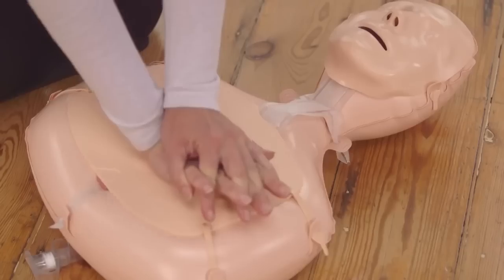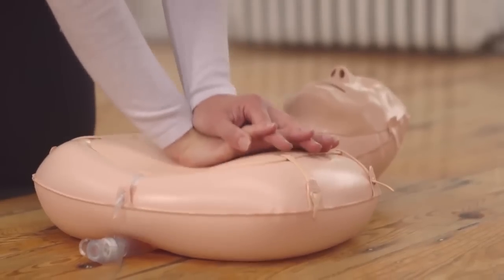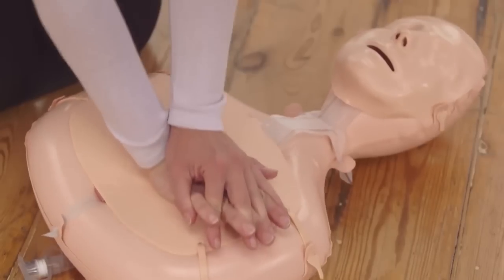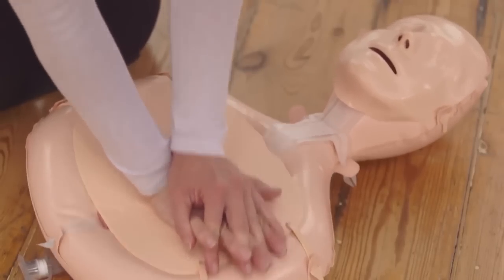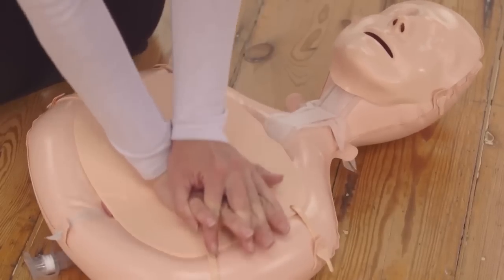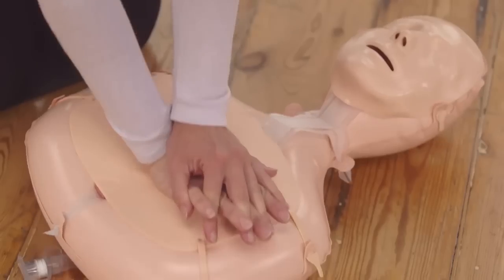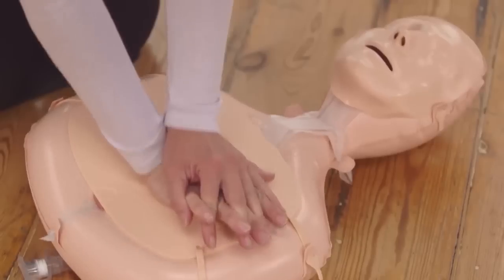1, 2, 3, 4, 5, 6, 7, 8, 9, 10, 11... Allow the chest to rise back up completely between compressions. 17, 18, 19, 20, 21, 22, 23, 24, 25, 26, 27, 28, 29, 30. OK.